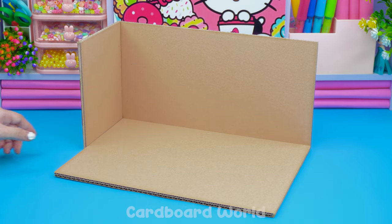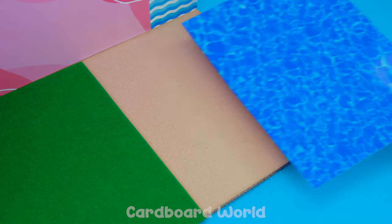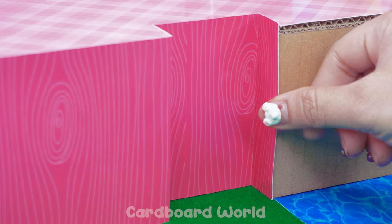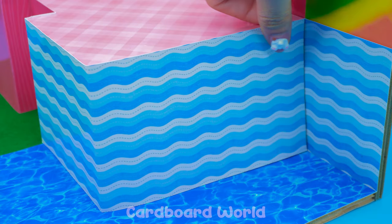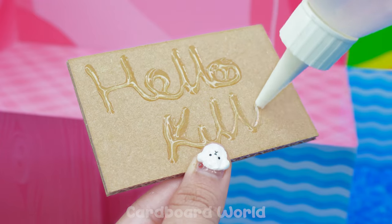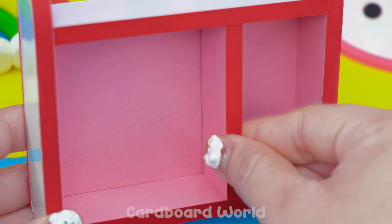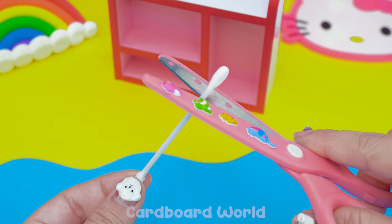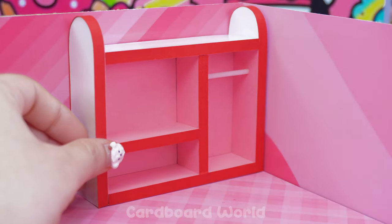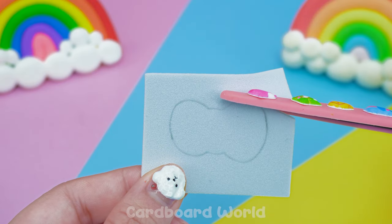Put the parts together! Cover it with colored paper! Add the other parts! Cut along the shape!